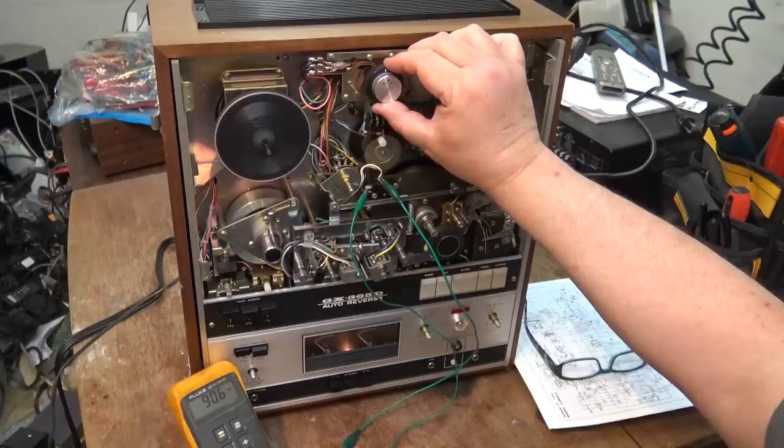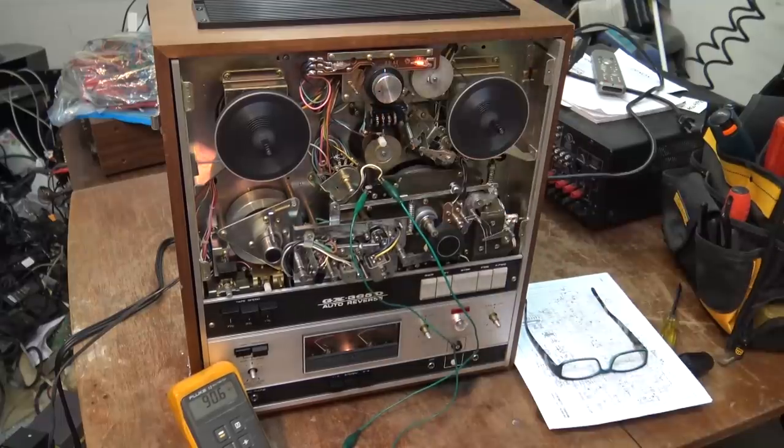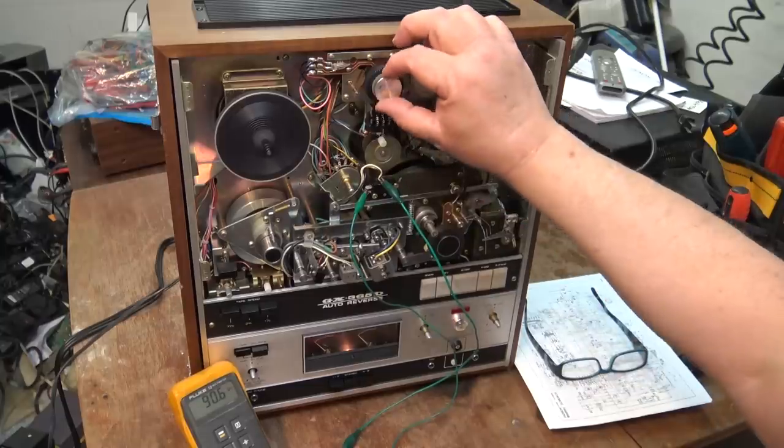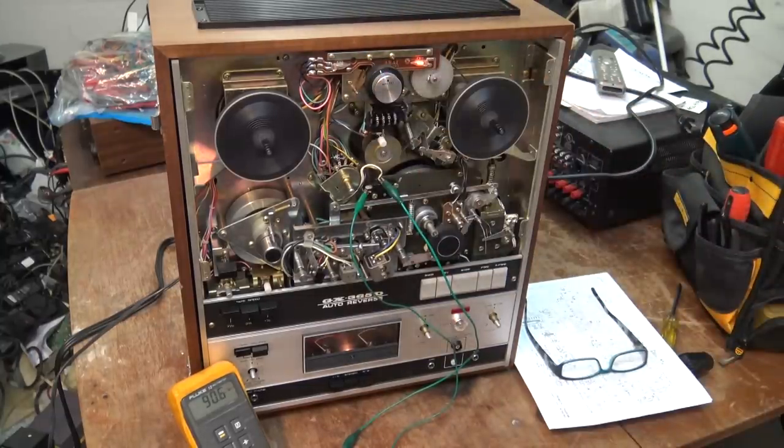You set it at zero at the beginning — at your starting point — and then set it for how far you want it to play, which would depend on the length of the tape. Anyway, that's what that gadget is. It does have an auto stop.